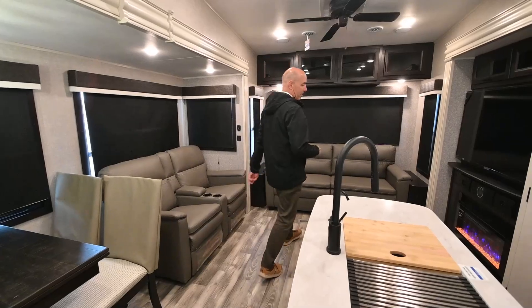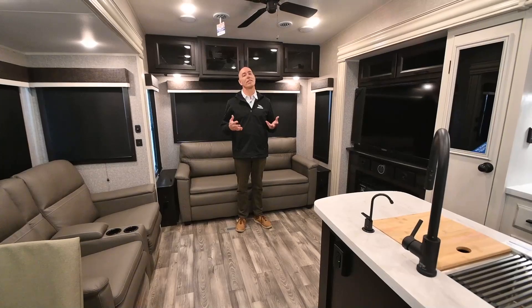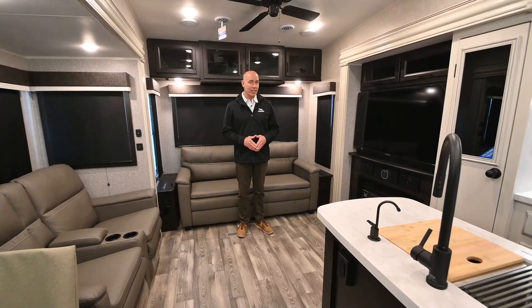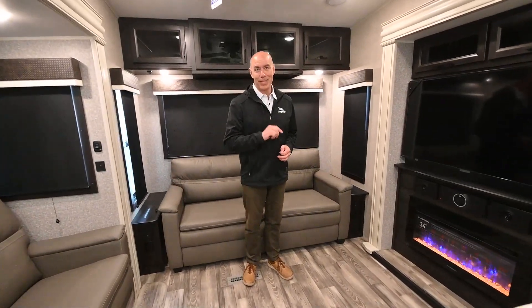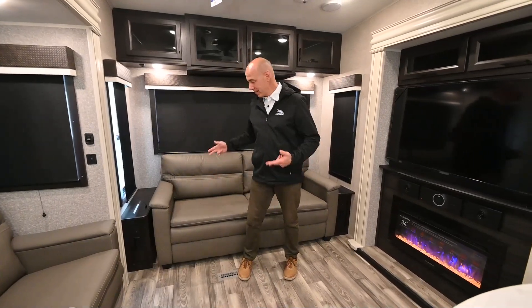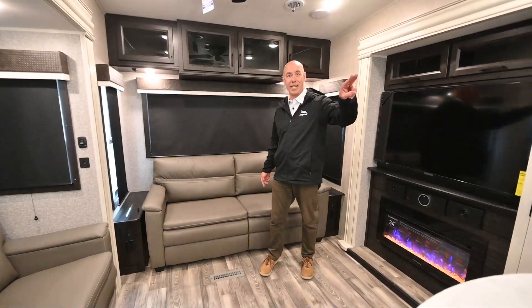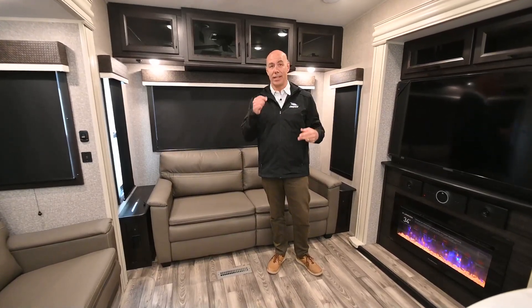Now we're inside of this 355 MBQS. This has a lot to offer, especially if you want to sleep a lot of folks. This coach will sleep eight to eleven people — this sofa here folds out to accommodate two comfortable sleeping positions, I've got a king bed up front, and I've got my bunk room with the loft above. So all those together, eight to eleven people.